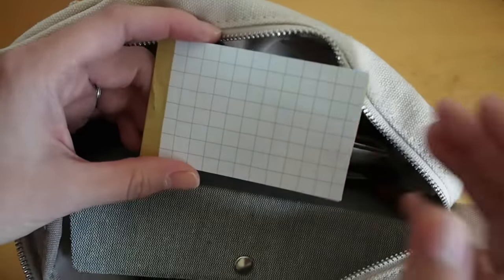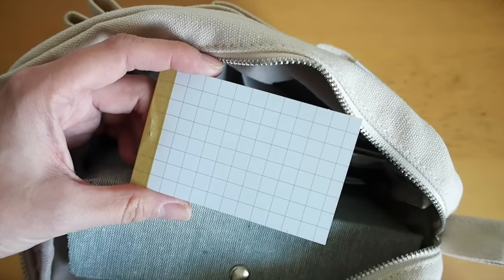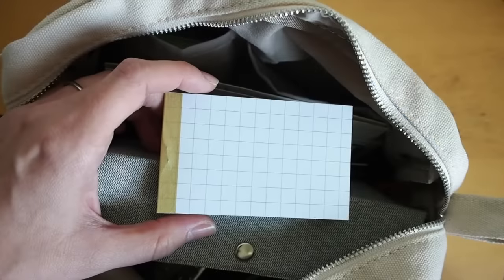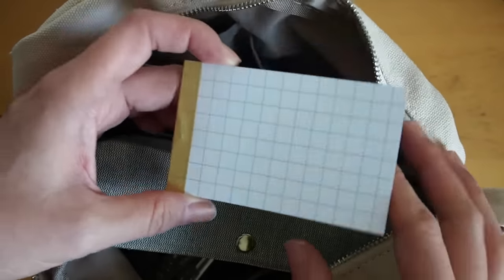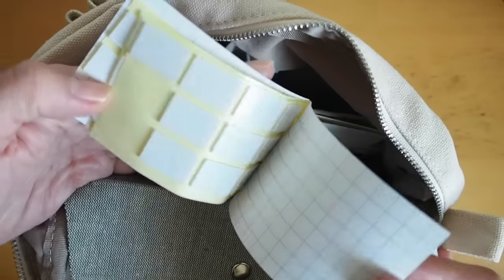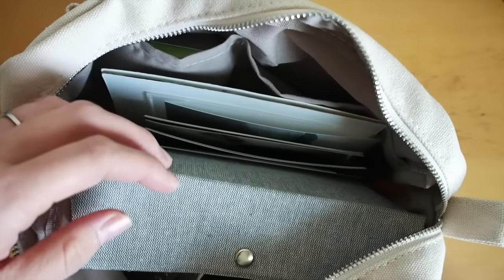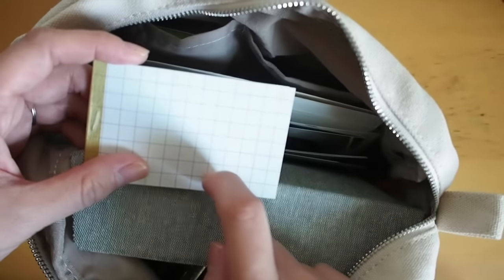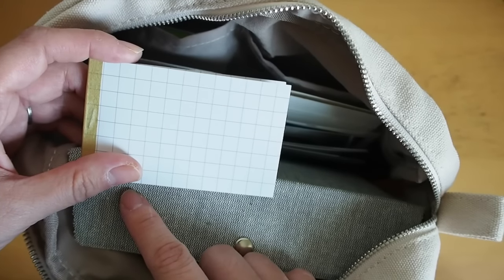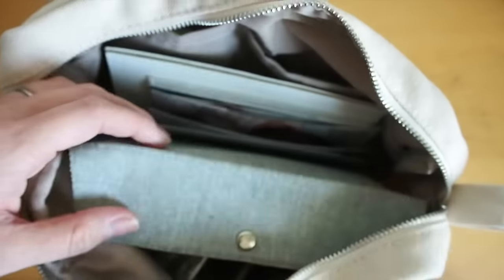They asked us to bring glue dots, and it's hard to find them here unless you purchase them online. So I emailed Sakura Lala about it and she told me there are foam adhesives from Daiso, so I just made my own little booklet of them. I didn't end up using it at the event, but when I came home I tried to finish some of my projects and used it after — so I guess it did come in handy.